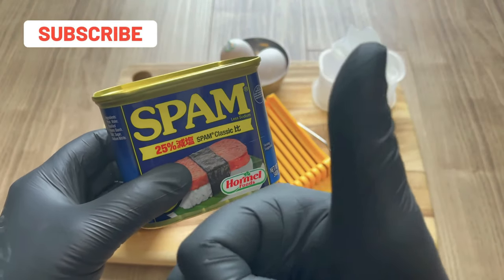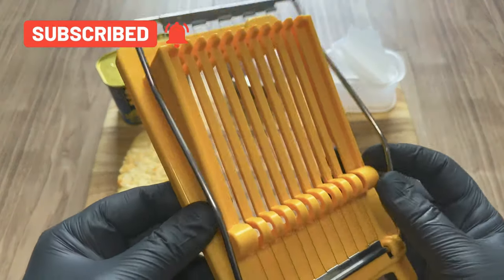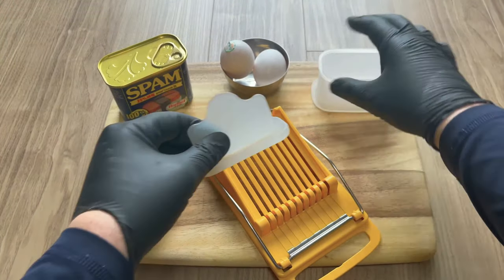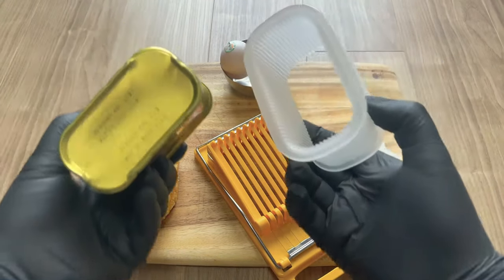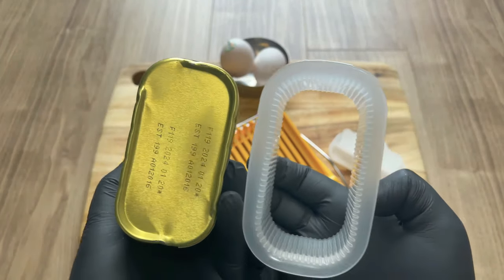First off, you're going to need a can of Spam. Most people cut their Spam with a knife, but today I'm going to be using the Spam cutter. Because this thing does one thing and one thing only, and that's cut Spam. And to be honest, it just sits around doing nothing, so let's put this thing to work. And this is my musubi mold. Now if you don't have one, you can actually use a Spam can — to my knowledge, they're the same dimensions.